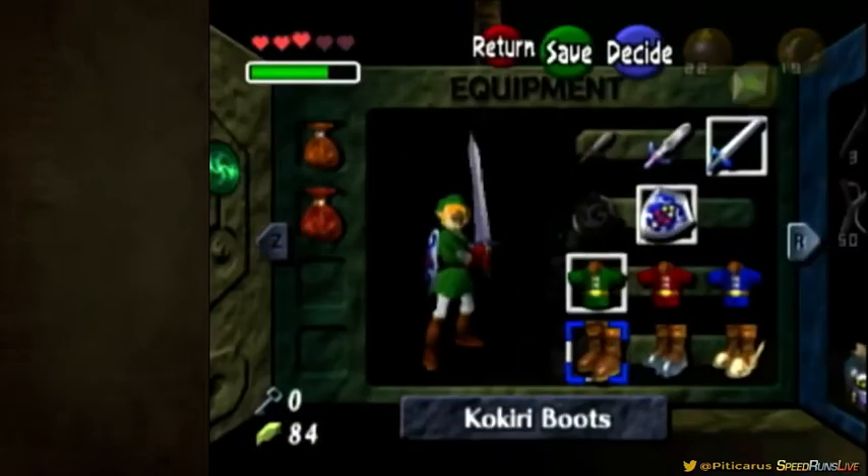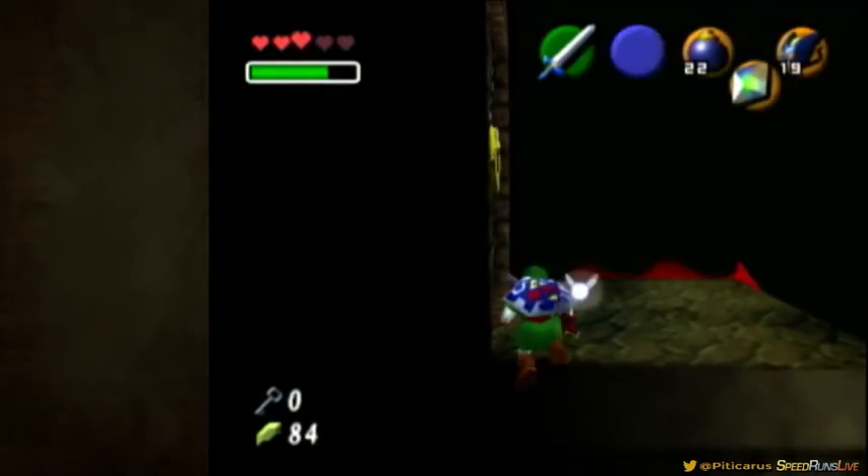On third black flash, back walk and climb up. Now you hold left.